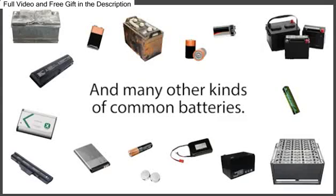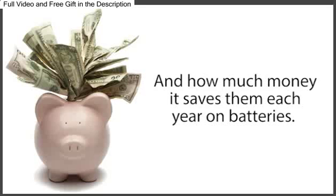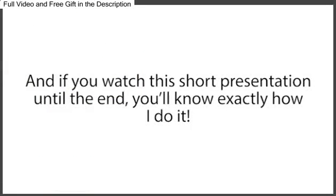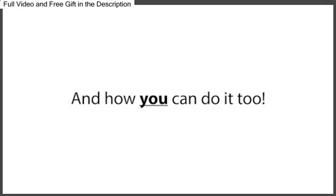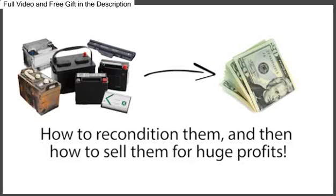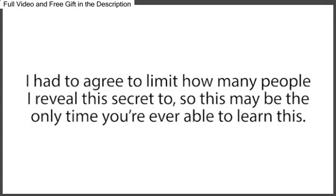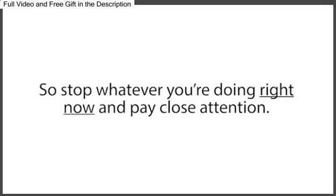Some people are shocked at how simple and quick this battery reconditioning method is, and how much money it saves them each year on batteries. And if you watch this short presentation until the end, you'll know exactly how I do it and how you can do it too. I'll also show you how to get free or dirt-cheap dead batteries, how to recondition them, and then how to sell them for huge profits. Let me warn you, though, that I can only leave this presentation up for a limited time. I had to agree to limit how many people I reveal this secret to, so this may be the only time you're ever able to learn this. So stop whatever you're doing right now and pay close attention.